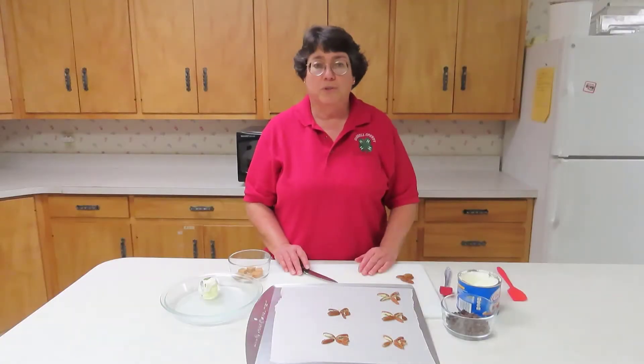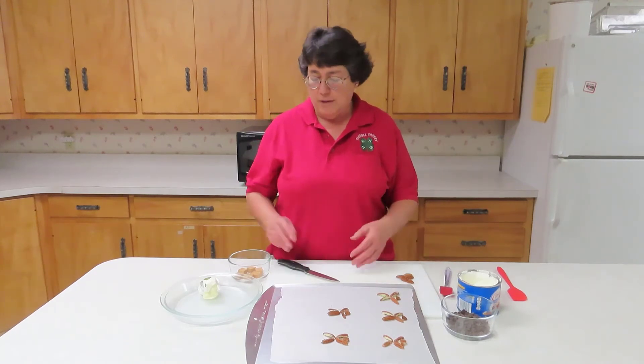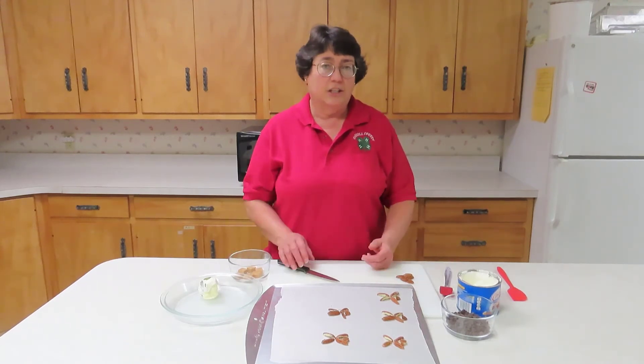Hi, I'm Joanne Litton with Purdue Extension here in Carroll County, and today for Kids in the Kitchen we are going to make turtles in the microwave — another fun and easy project. It requires pecan halves, caramels, and a chocolate coating.